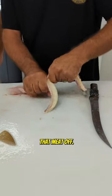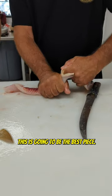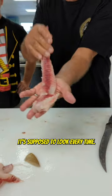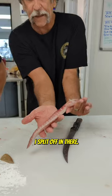I'm just slowly peeling that meat off. This is going to be the best piece. That's how it's supposed to look every time. It's really nice — beautiful fillet coming off of there.